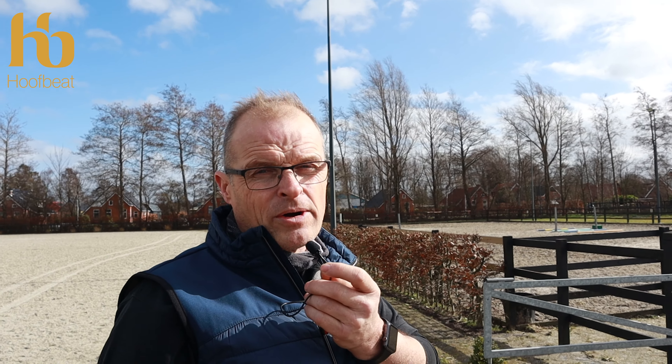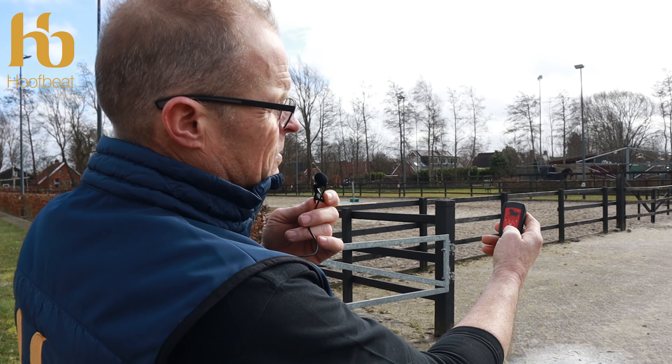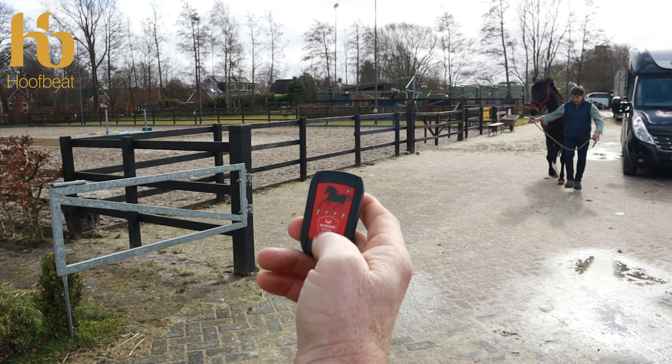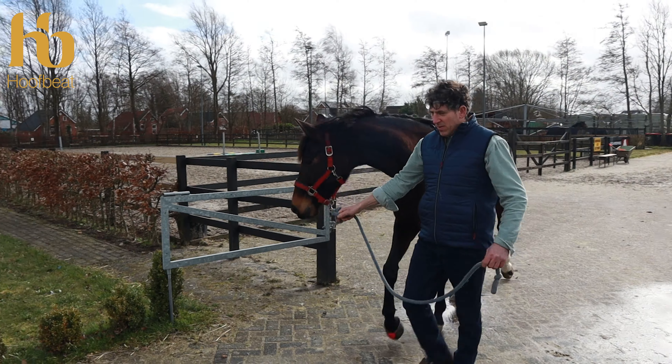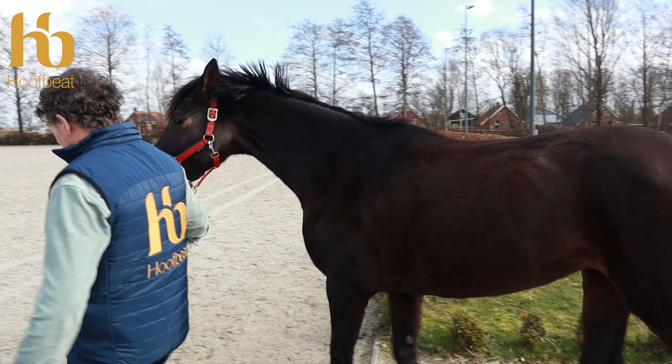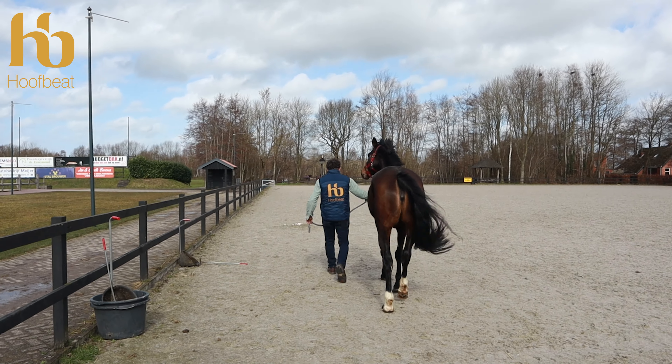Now we're going to do a combo measurement on Casper. We want 10 strides on a paved surface before he goes into soft ground — in that way we'll get a hoof wall angle measurement as well. We're in range and measuring — we want 10 strides on hard surface before transitioning to soft. It's a windy day so we need the horse calm in a straight line walk.